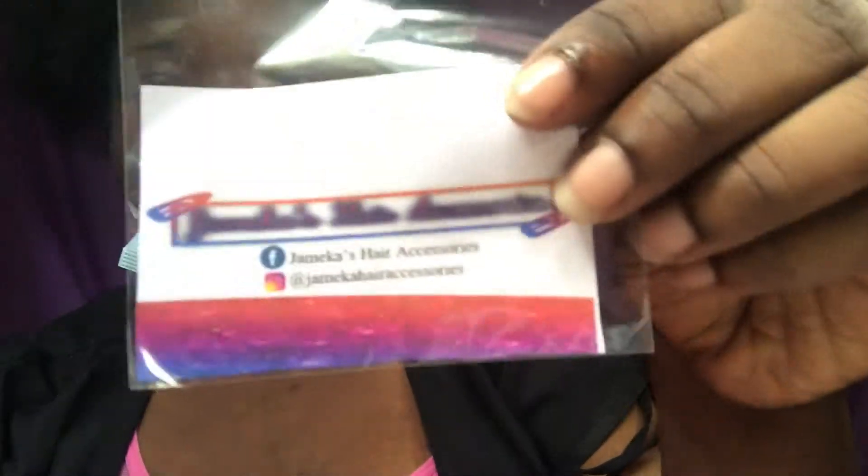I'm just going to show you what I packaged them in. Facebook and Instagram — I put 'Icy Gloss.' Let's throw that in the bag. I'm going to put it in the bag — so it's ready.